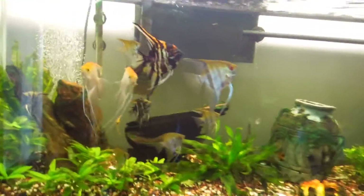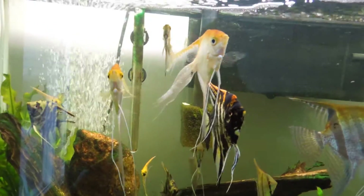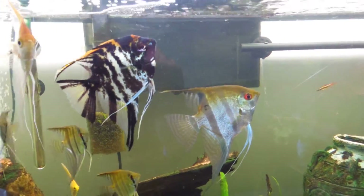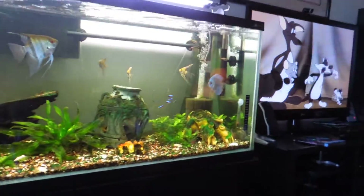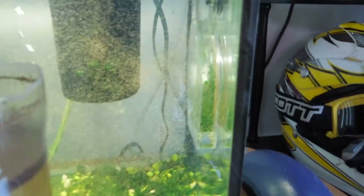Most of these angelfish here came from my last batch of fry. These two golden angels are the parents, and the rest of that color are their children. These two are another mated pair, and between both pairs, the others are all their offspring. I also have my discus in there, and when they were babies I fed them the same way.